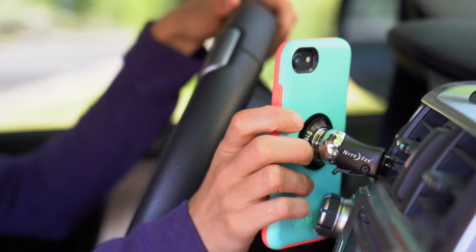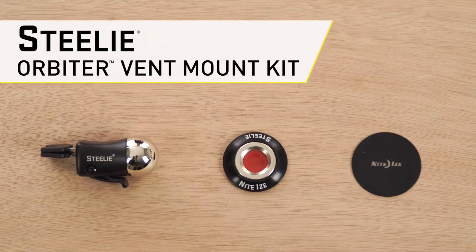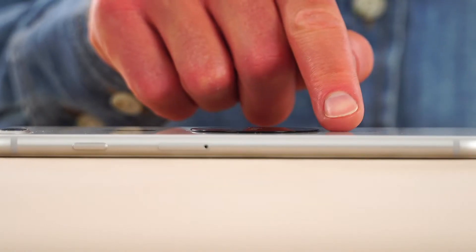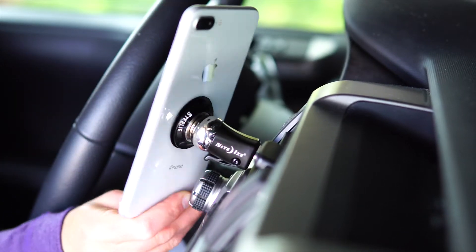The Steely Orbiter vent mount kit holds your phone on the go. This kit pairs the portable Steely vent mount with the Orbiter magnetic socket and a low-profile metal plate for your phone, creating the perfect hands-free solution for any vehicle.